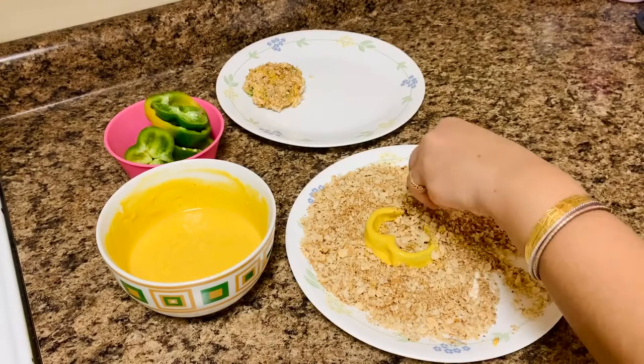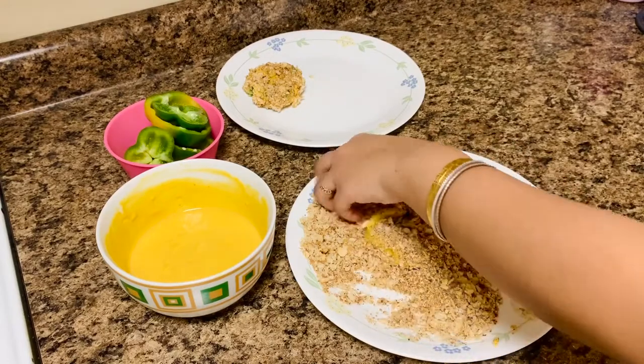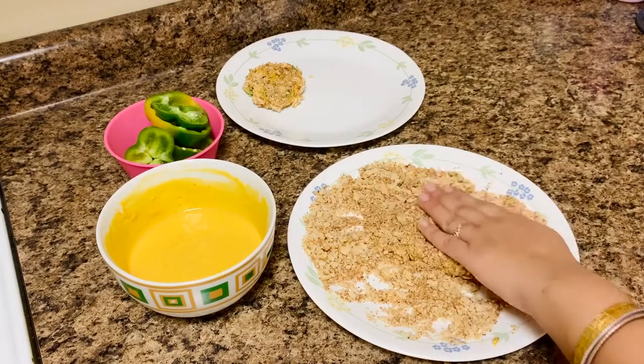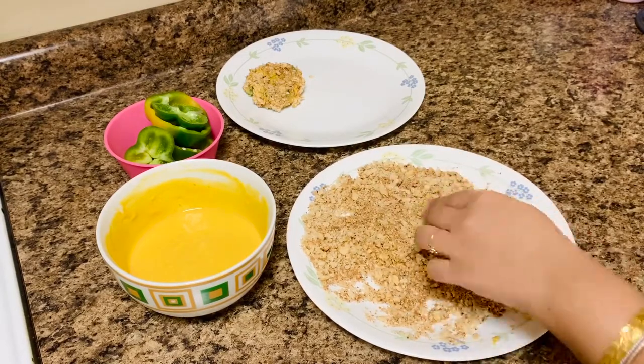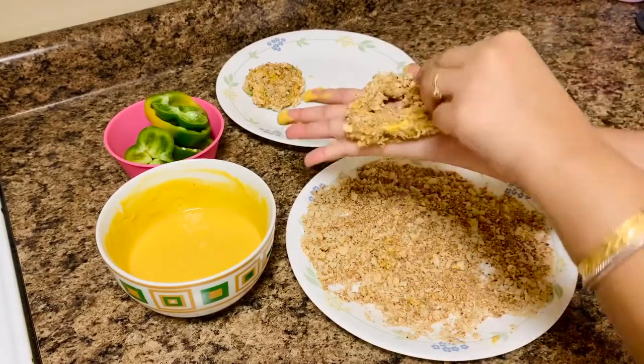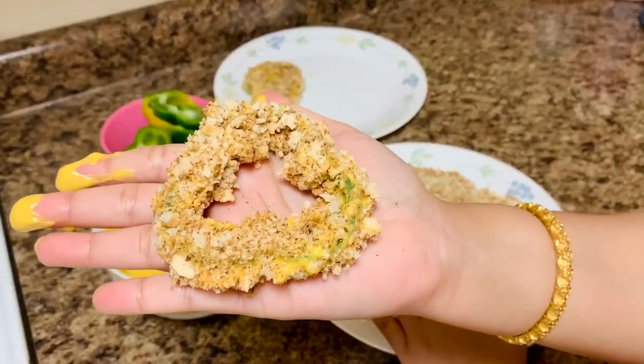If you use an air fryer, lay the peppers evenly and don't stack too many pepper rings on top of each other. You may have to do several batches depending on the size of your air fryer.